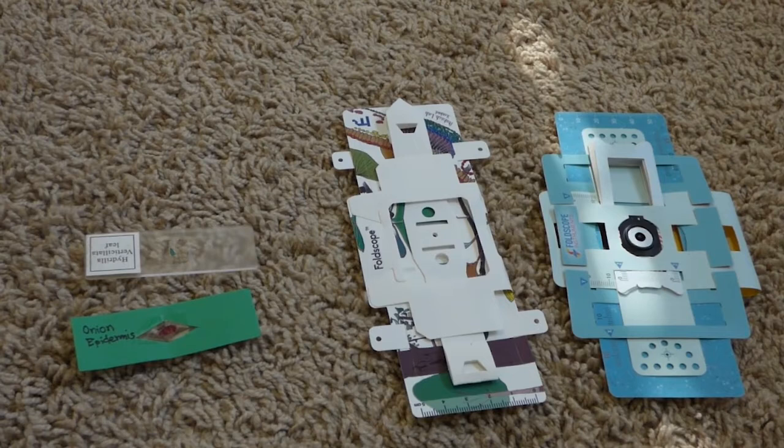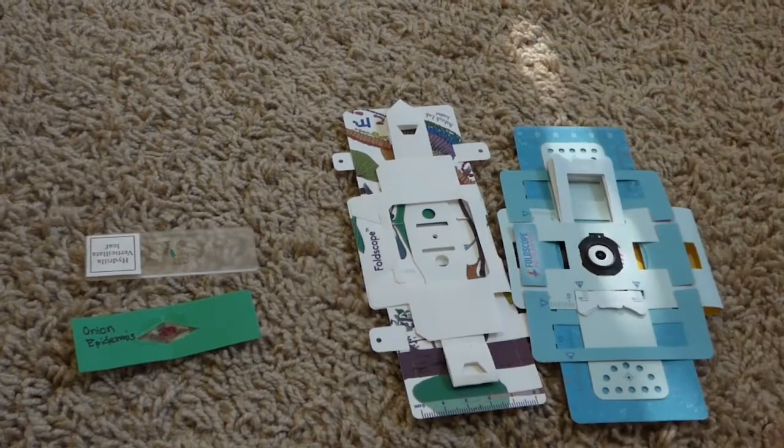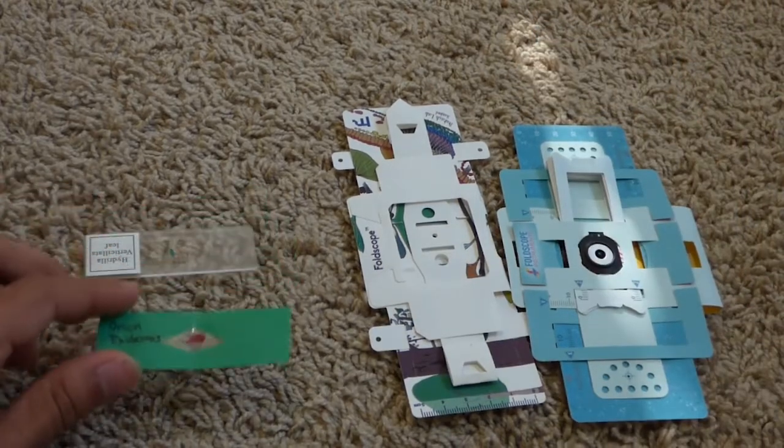First off, let's look at the materials that are required. We're going to need our Foldscope, along with the different types of slides that we're trying to look at.